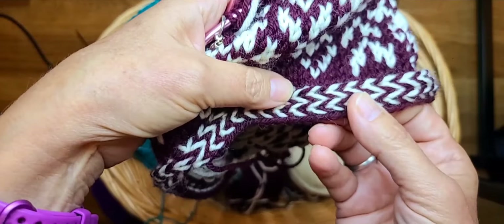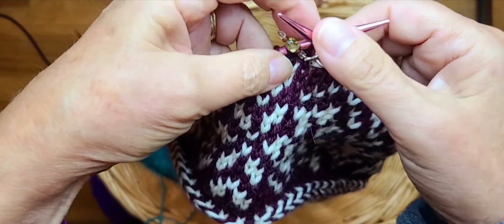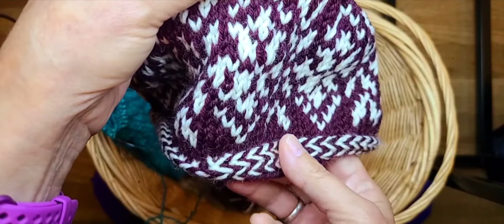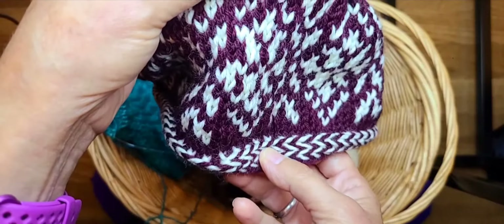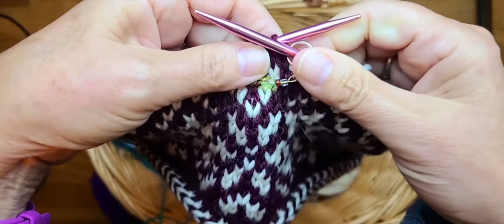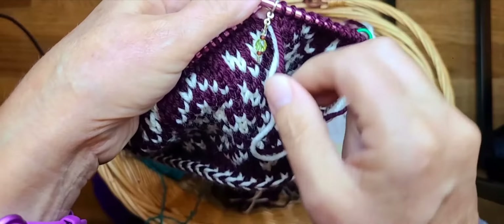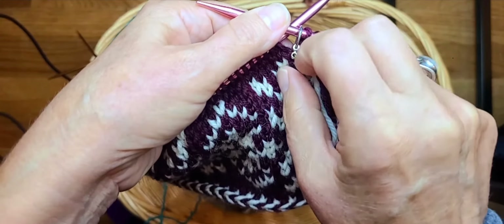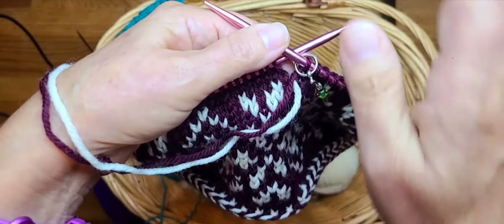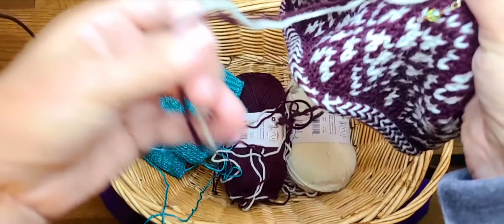I already have two sets of Latvian braids going down here to have a double braid. I'm going to work through producing one Latvian braid, which consists of three rows. The initial row is just getting it set up, and you do that by bringing both of your yarns — your main color, which is my dark color, and contrast color — to the front of your work.